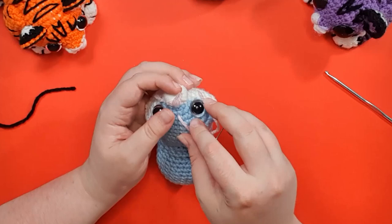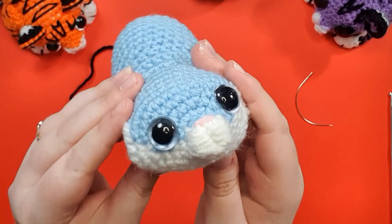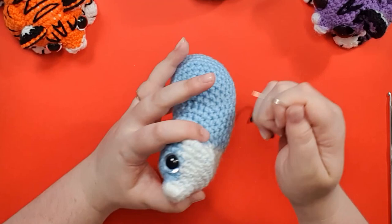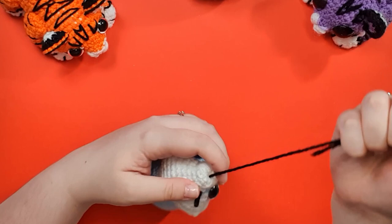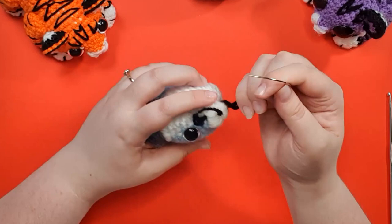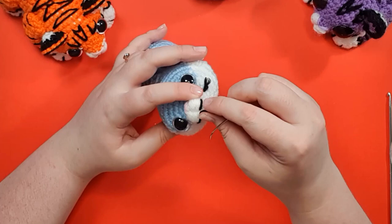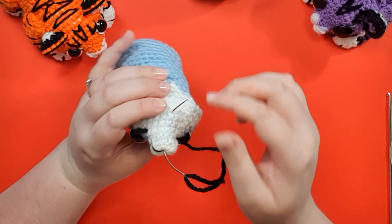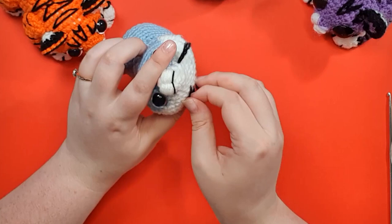Snip off your pink and tuck any ends in. At the moment it's reading very kitten, and we need to take it from kitten to tiger. Grabbing your black, we're just going to put a black line at the bottom of where we've stitched our nose — insert your hook from the other side and out through the middle, then out one side, then back in one side. Don't pull too tightly — make sure it's in the right position before locking it in. Thread your needle out the other side and enter it back in at the same point to finish off the mouth. When you're happy you can pull it a little tighter to tuck it down inside the white a bit more for more of a mouth look. Trim off and tuck away any ends.